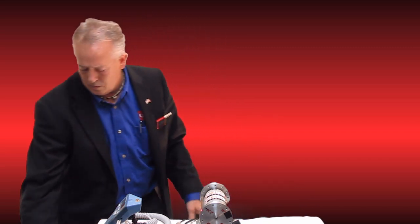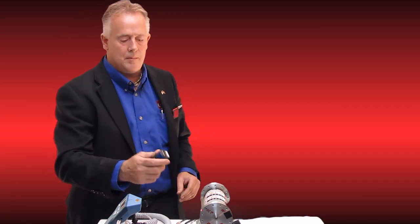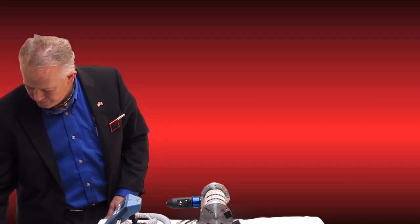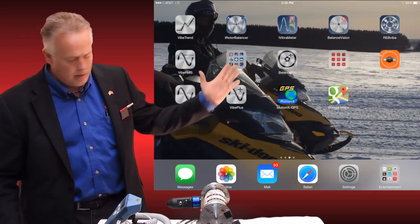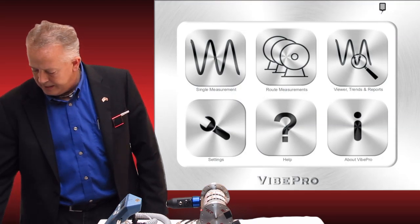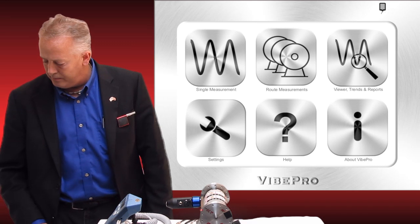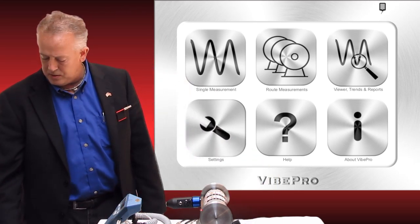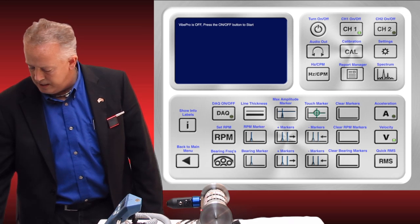I'm going to demonstrate this by putting the sensor on this motor. Tim is going to project behind me everything that I'm touching on the iPad, along with some other samples of where we think this is going to be important in the industry. I'll take the device, turn it on, and place it on the motor. I'm going to open our main app, Vibe Pro, and immediately in the right-hand corner it's showing me that I'm connected — it pretty much connects automatically. Let me go ahead and turn that motor on.